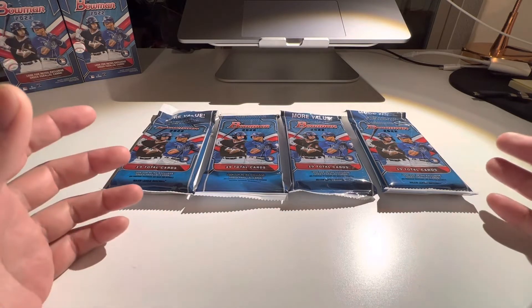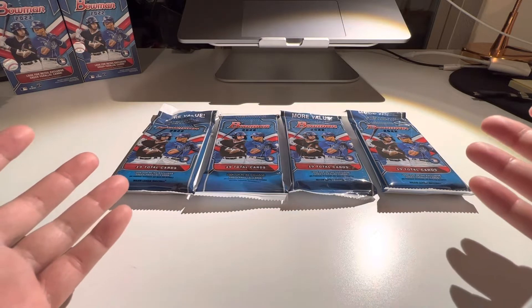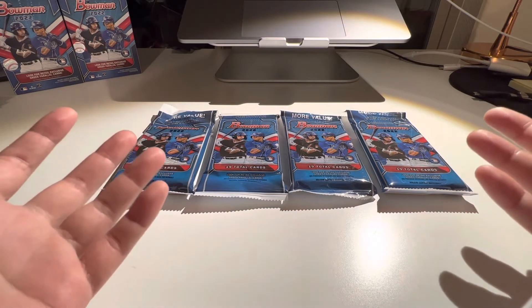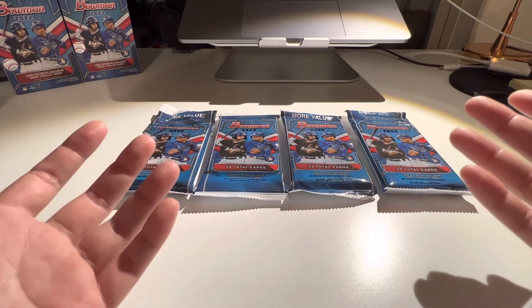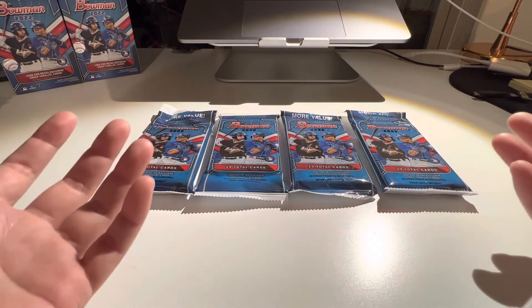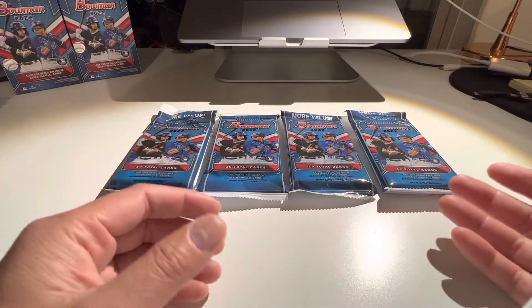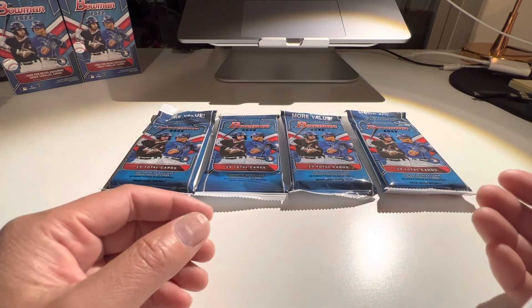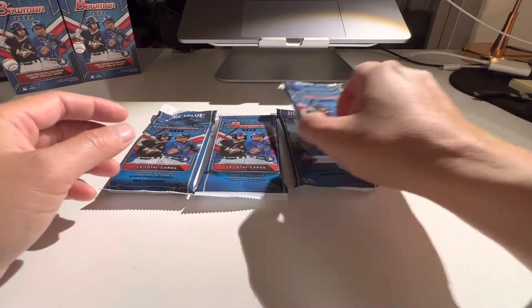I'm on the fence still. I pull things out of packs that don't have security tags, and I've seen videos where people pull fires out of packs that don't have security tags. So I can't really say — I think it's based on luck. But anyway, let's get into it and see what we can get.